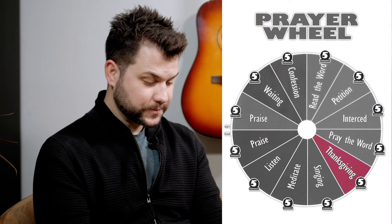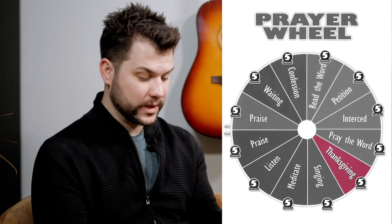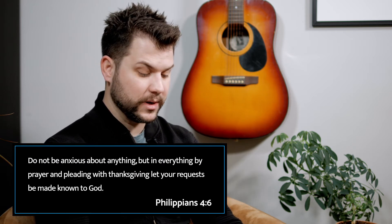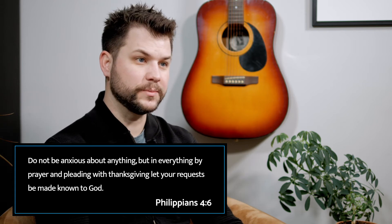Eight: thanksgiving. Thanksgiving differs from praise in that praise — which we talked about at the beginning — is about who God is, while thanksgiving recognizes God for what He has done: specific things He has done for us, for our family, etc. Give thanks to the Lord for the things in your life, on behalf of your family, or on behalf of your church. Philippians 4:6 says, 'Do not be anxious about anything, but in everything, by prayer and pleading with thanksgiving, let your requests be made known to God.' Take the next five minutes and thank God for all the wonderful things He's done in your life.